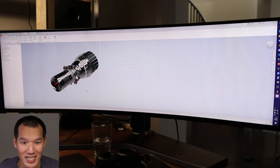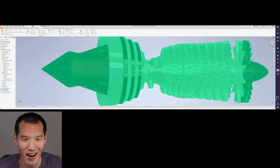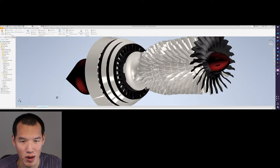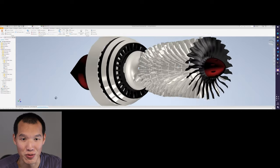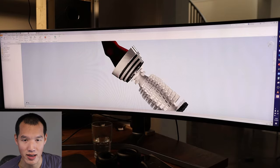For CAD design using Inventor, you can make models like this jet engine stretch across the entire screen. For large things like a jet engine, it works really, really well. If you have clients and want to show them a project, this is hands down the best way to do it. For small components, it probably won't work as well, but for large-scale work it's impressive.